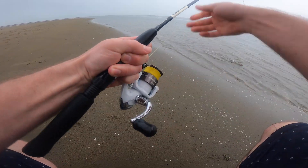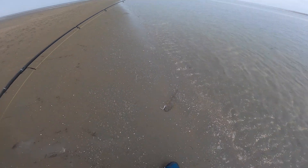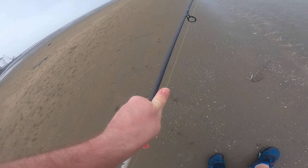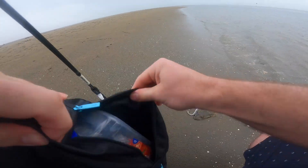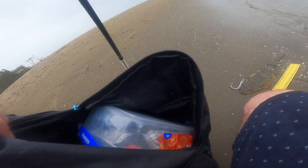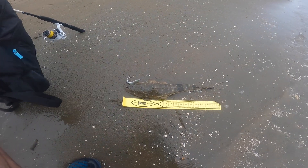Get him in — what a hit, oh that's awesome! Nice little fella. I'll just quickly measure him — he is 38 centimeters, so yeah, about a 38 centimeter flathead.